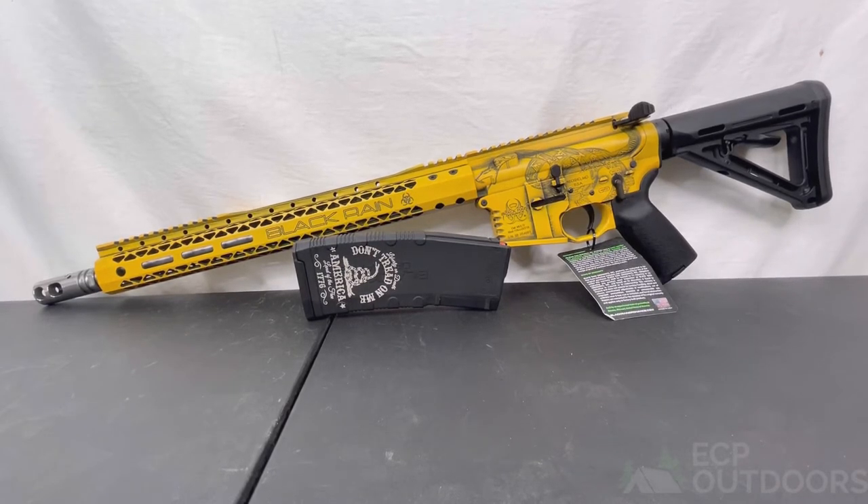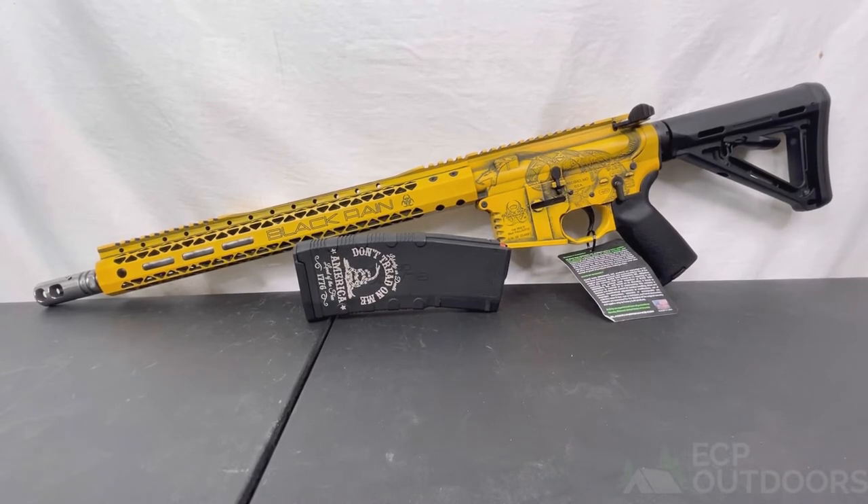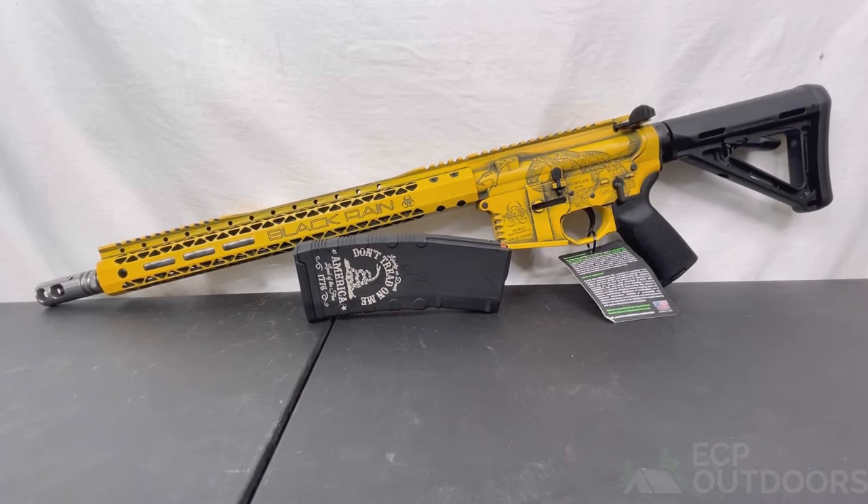Hey, what's going on everybody, John here with ECP Outdoors and ecpoutdoors.com. Today I wanted to show off something cool that came through. Not a lot of pictures of this gun out there — it was kind of a maybe a one-off type of run by Black Rain Ordinance in their Fallout 15 series. This would be the Gadsden edition. I'll call it a limited run; there's no mention of how many were made, but given some of the detail, I'd assume this was just a one-off type of run. Let's jump in and show some of the key features and give you an overall view of this rifle.